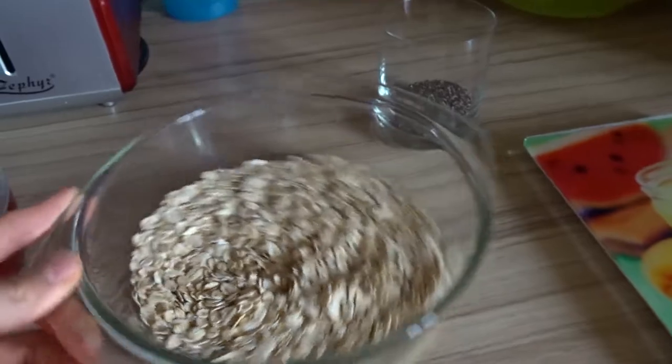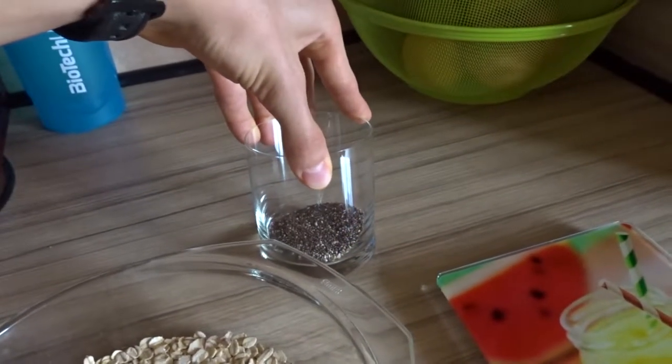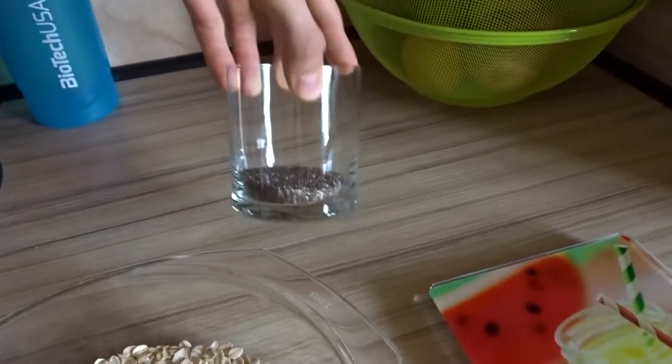Maybe you guessed it already, but breakfast will be oats. Here I've got some chia seeds because they add so much volume. I love chia seeds. I love high volume foods — it may not be very optimal for people that are hard gainers who need to eat a lot, because high volume foods will fill you up and you won't be able to eat too much. But I do love high volume foods and eat them very often.